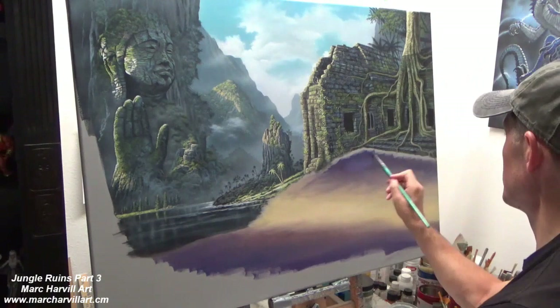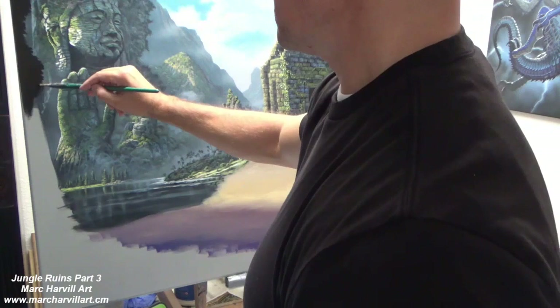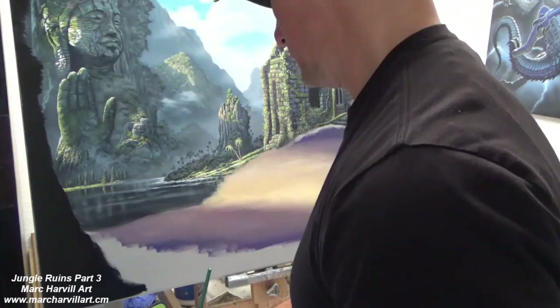Acrylic doesn't remain wet very long. As I get close to the temple and to the stairs on the ruin, I'm keeping a gap there because that area is oil paint and I can't allow the acrylic to be overlapping or touching the oil.